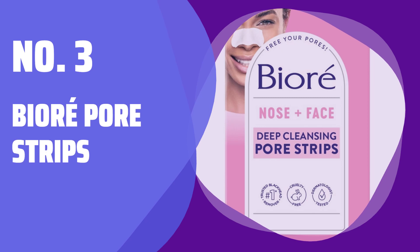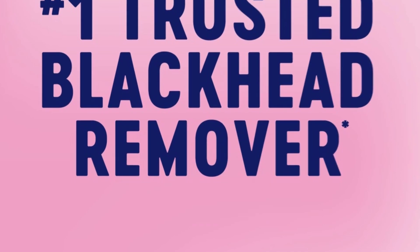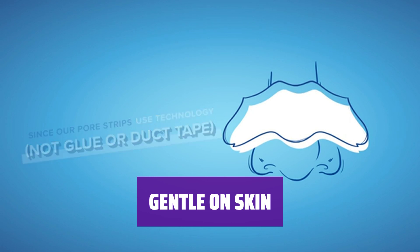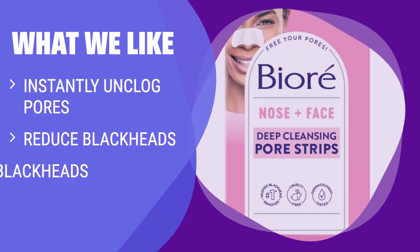Number 3: Biore Pore Strips. Feel the difference after just 10 minutes — unclog pores and purify your skin instantly. See a visible reduction in blackheads with continual use and say goodbye to enlarged pores. Suitable for most skin types, achieving clean and fresh skincare every time. Our patented C-Bond technology binds to blackheads, not skin. Use once a week for best results. Acting like a magnet, our pore strips safely and effectively remove dirt, reduce oily skin, and eliminate blackheads. If you want a deep cleansing solution that binds to blackheads and removes them effectively, this is the product for you.